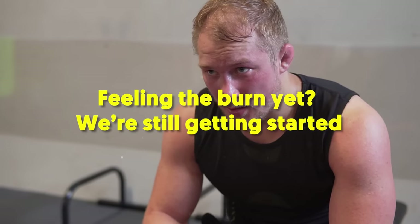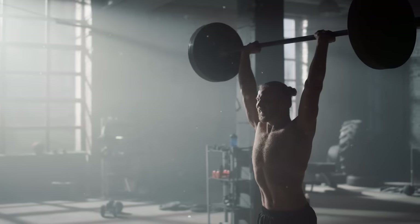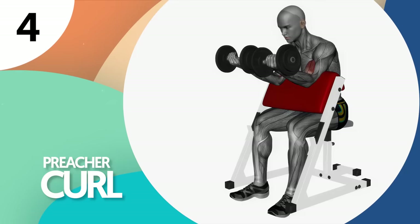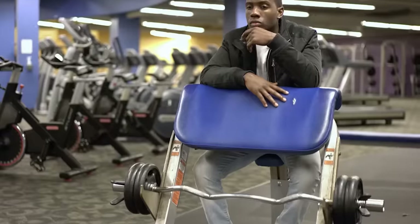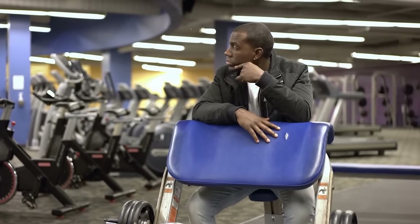Feeling the burn yet? We're still getting started. There's triceps next, and one of the exercises under it is the overhead barbell extension, but more on that in a while. Number four: preacher curl. The preacher curl focuses on training your biceps without using any other parts of your body. It involves placing your upper arms against the pads, driving more engagement to the biceps.